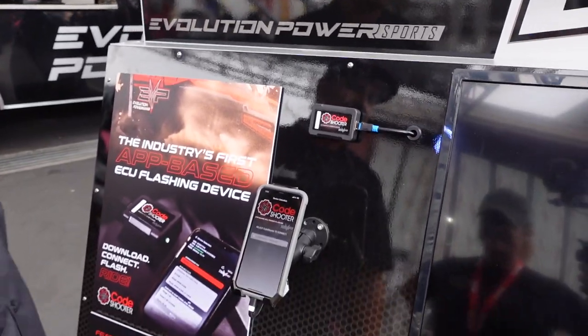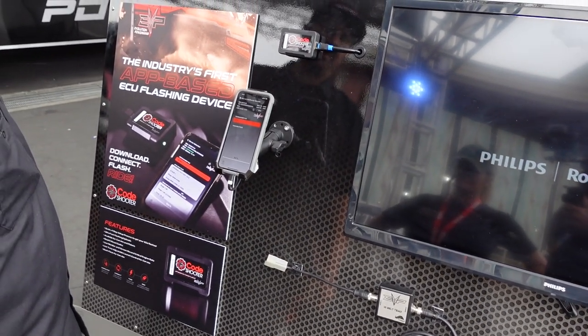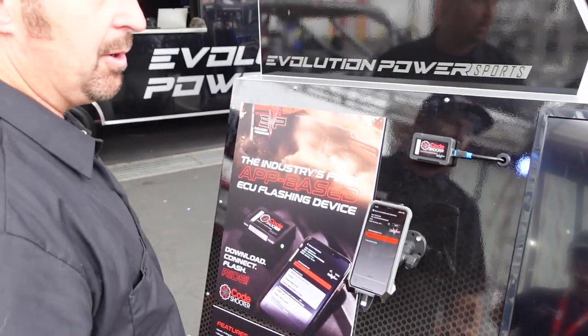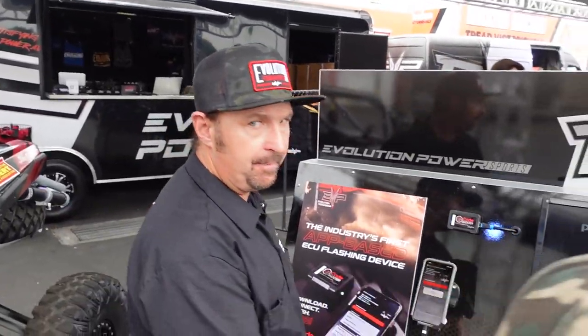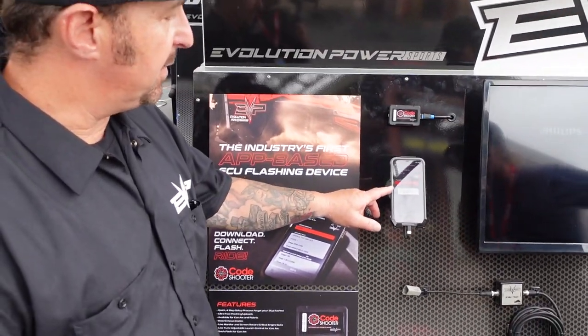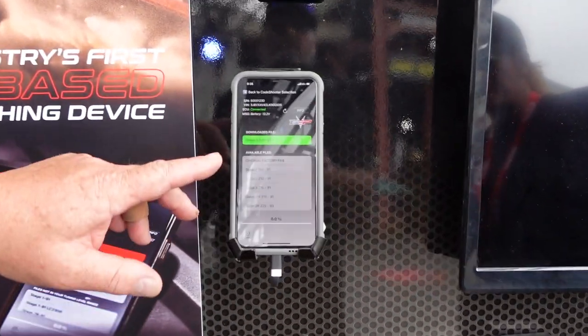We have this mounted on the display. Obviously the Code Shooter is in this car. We connect to the Code Shooter and now we can program this car. All of the files for this car get downloaded from the server, so once it connects you'll see the tunes all pop up.